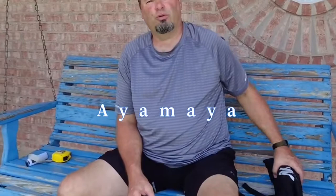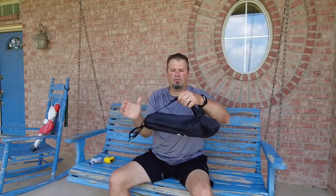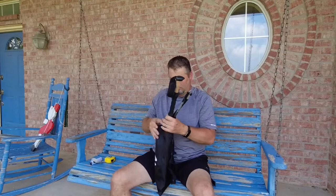Hey, welcome to Life with Colonel Lee. I'm Colonel Lee. Today we're gonna take a look at some trekking poles from IAMYA. When you order a set of trekking poles from IAMYA, it comes in this really nifty little carry bag that has a shoulder strap and also a drawstring to keep all your goodies in. Let's open this bag up and see what we get — there's one trekking pole...